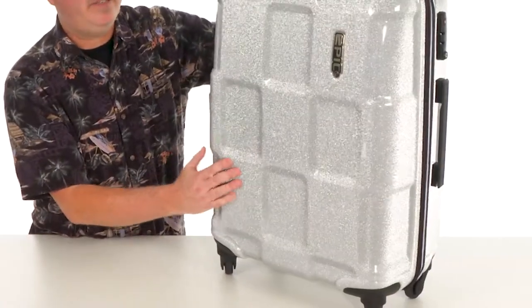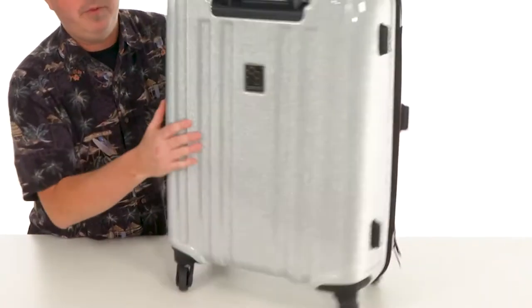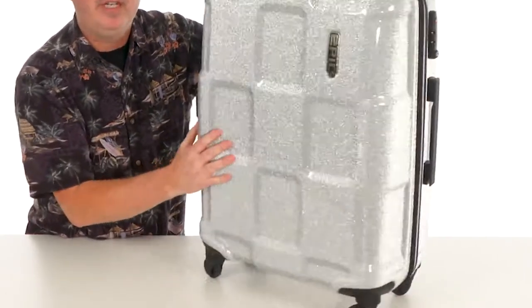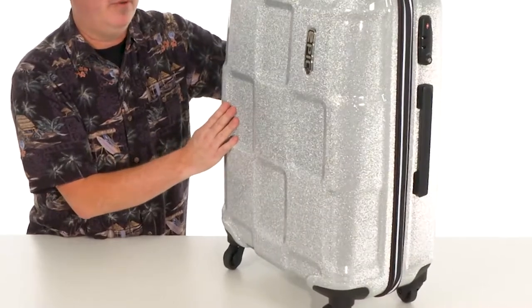This bag is going to be a real head turner. You can tell when you spin the bag around it has this really sparkly finish to it, so it's really going to make a statement when you're rolling through the airport.